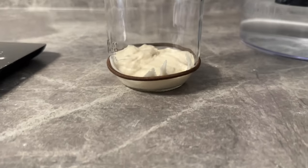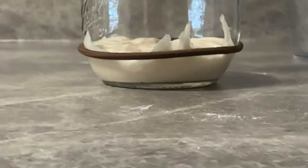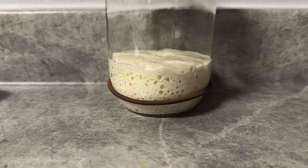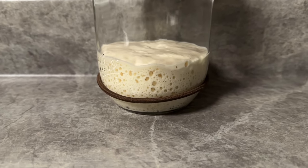And then for our final step, we are going to mark where our sourdough starter is. You'll notice it's at a pretty low level, and then by the next morning, we're going to have a nice full sourdough starter. Thank you so much for watching — we'll see you next time.